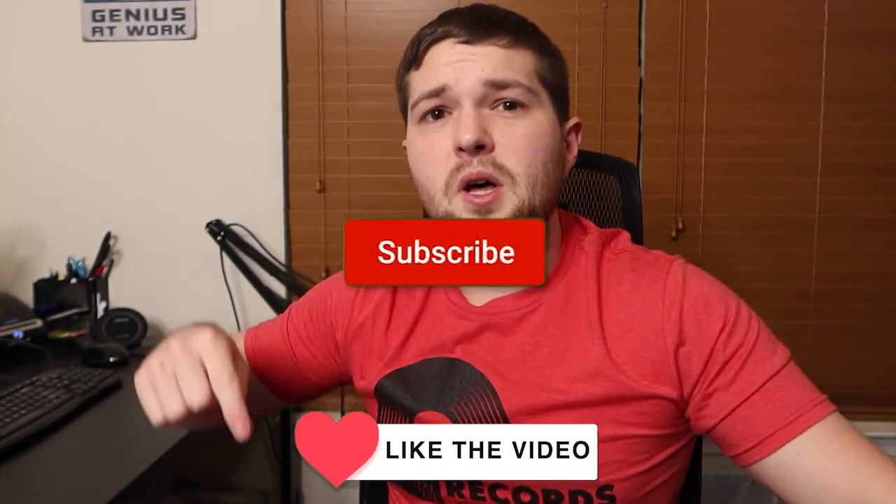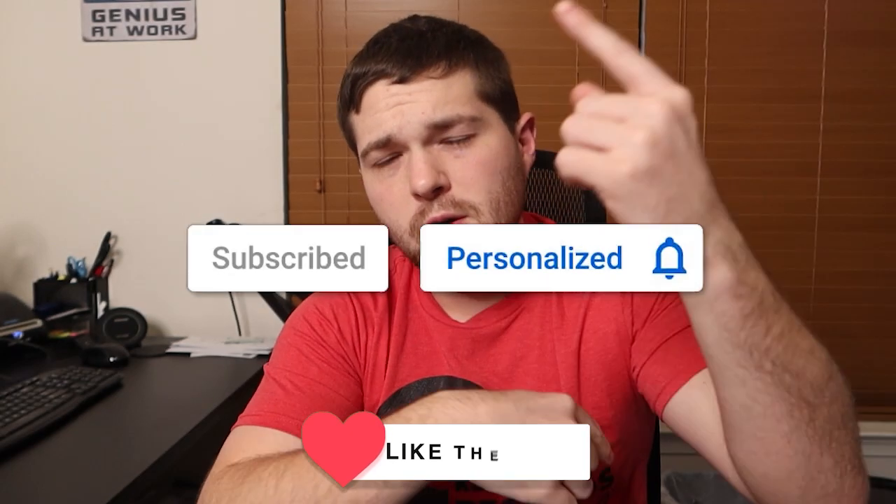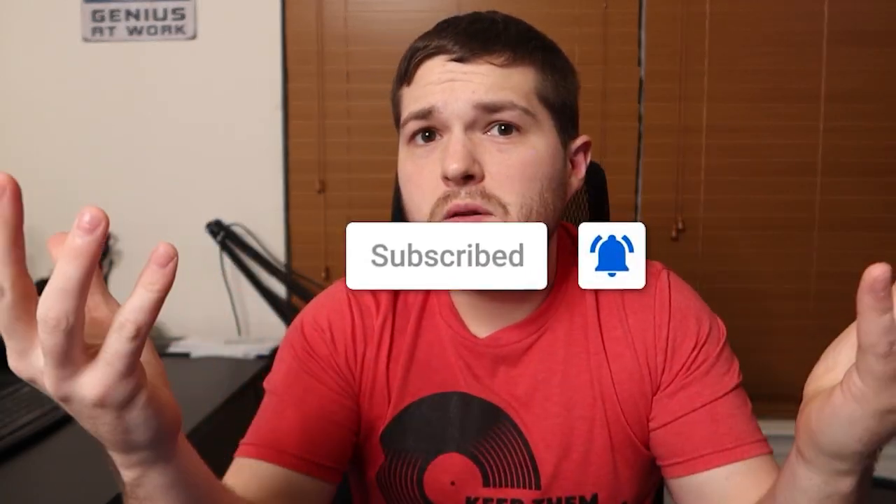I'm looking for a black exhaust that sounds good — not extremely loud but sounds great. Anyway, this is getting extremely long so like the video, leave a comment, hit subscribe, turn on post notifications, and I'll see you in the next video. Taco Rick out, peace.